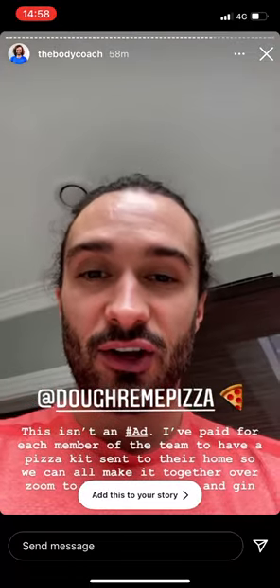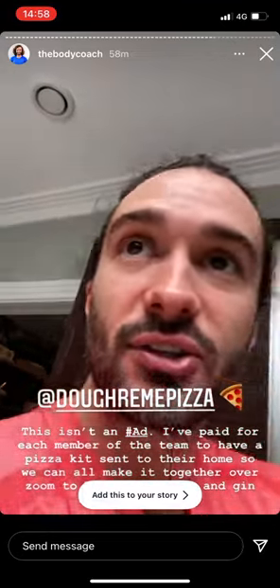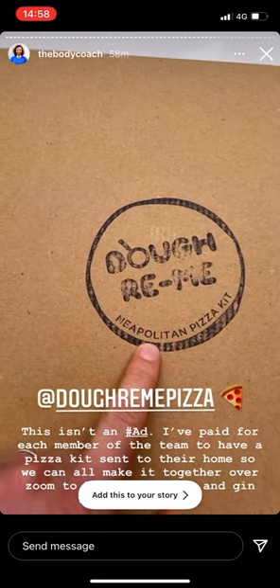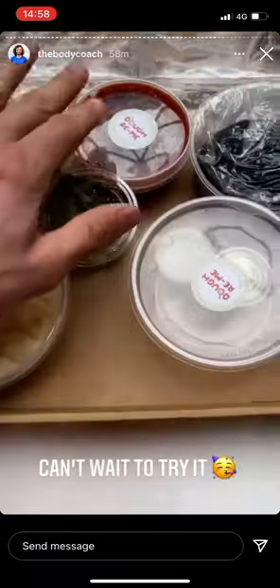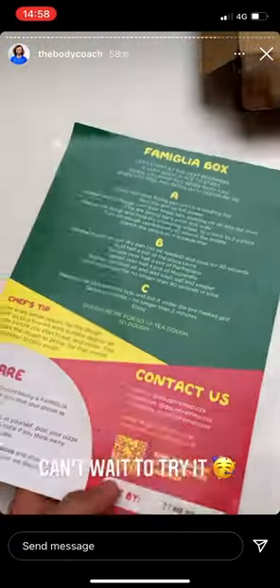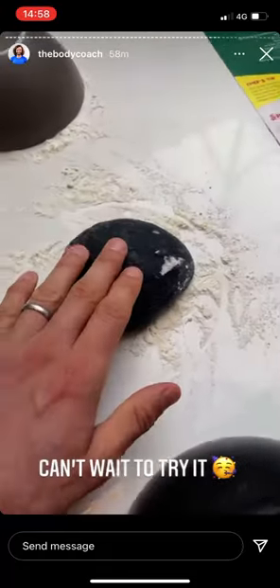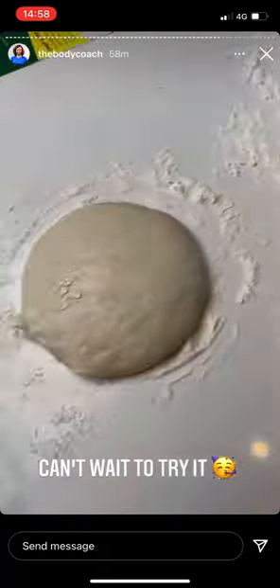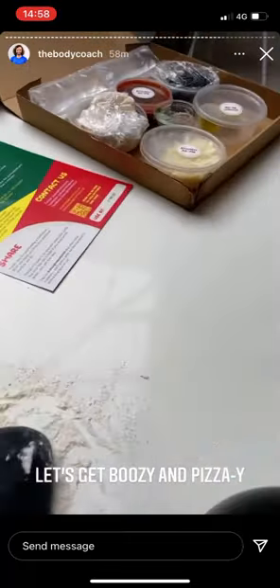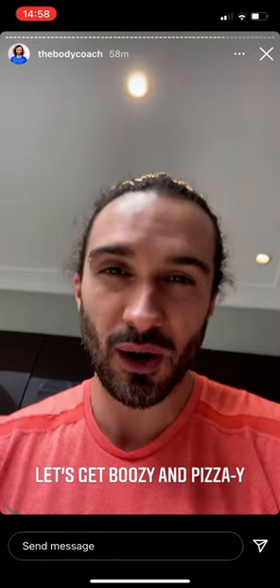I'm sending a message to each member of my team at home — at two o'clock we're having a little zoom catch-up, kind of an online social. We're going to be making pizzas from a company called Dough Me. They send you all the dough, sauces, fresh herbs, and cheese, and you follow the steps. First step involves this charcoal-activated flour. It's always good to do these activities to bring people together, otherwise it's just work work work with no play.